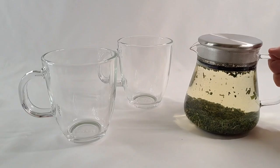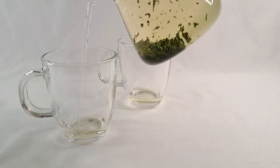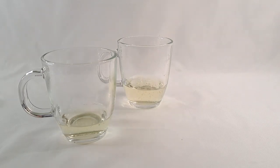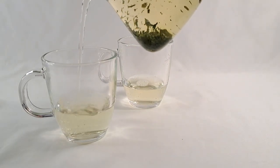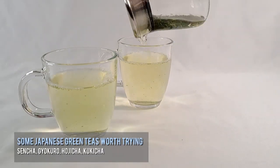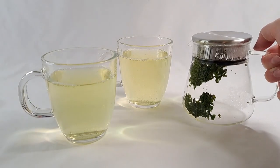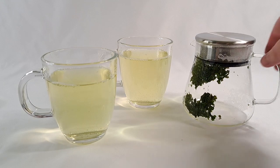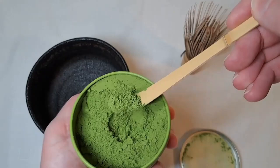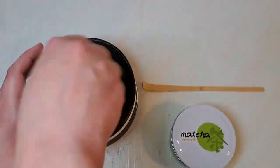Once it's done, pour it out between your cups. I'm using a modified pouring technique from the traditional technique here — as I'm pouring, the tea will continue to brew and get stronger, so this is just a way to distribute the tea's flavor among my mugs. That's a fine tea right there. There is also matcha, the powdered green tea — the tea that basically powers this channel — but that's a whole other subject that I covered in another video. Make sure you check it out.